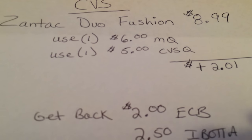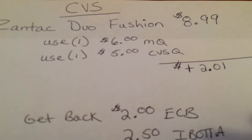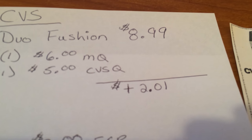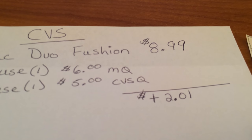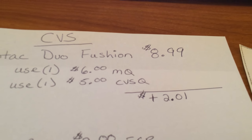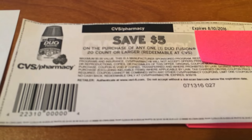Now if you don't have that $6 manufacturer coupon, it's going to be $10, so the overage would be $1.01 for you. So still a good deal whether you have the $6 coupon or not.